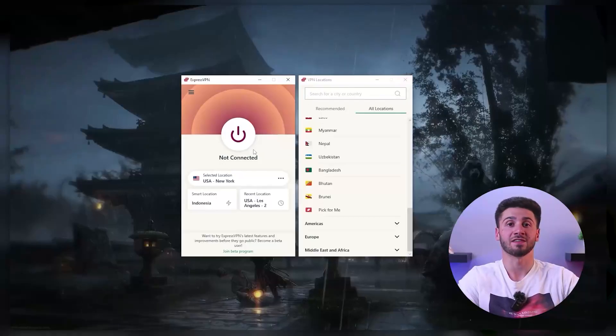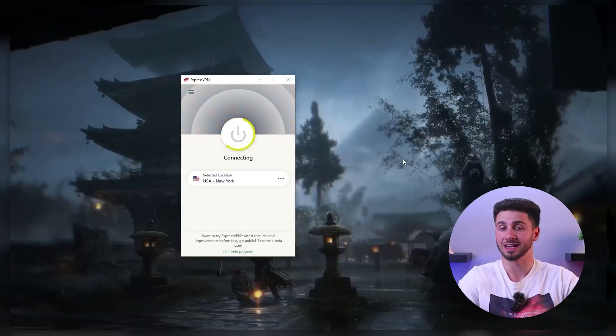The second method that would allow you to use a VPN on your console is to create a VPN hotspot using your Windows device. This method is easy to set up and allows you to adjust the VPN settings later on if needed. First, make sure you have a computer with a VPN installed and connected.